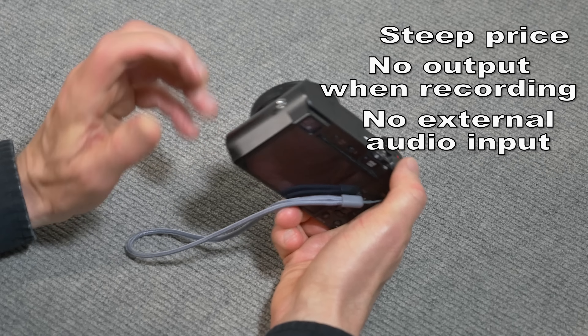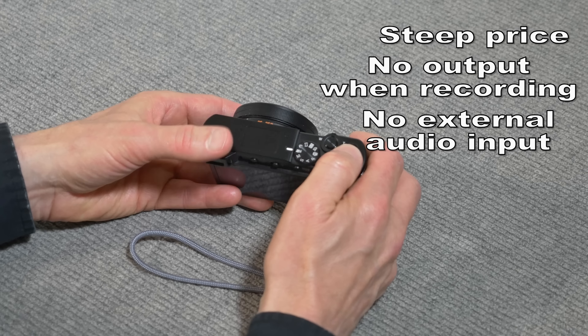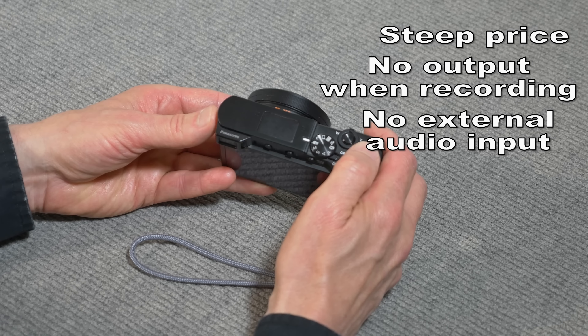This is a small camera, so I wasn't expecting a microphone jack, but it would be nice to have one. It's only a 10x zoom — a nice 10x zoom, but it would be nice to have 12x or 15x instead. The lens goes from f2.8 to f5.9. Those numbers are a little on the high side — I can live with f2.8, but it sure would be nice to have f4 at maximum telephoto.